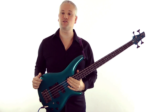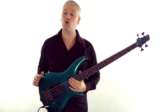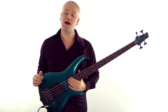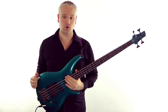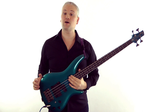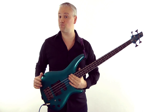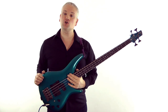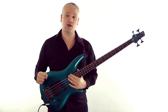Hi again, Mark here from TalkingBass.net. This week is the second in a short series of lessons on harmonics for bass, and this week we're going to look a little deeper into how we can use these natural harmonics. Last lesson we looked at how harmonics are created and how we can use them to tune the bass and create little riffs and lines just one note at a time. Now let's look at how we can use several harmonics together to create chords.